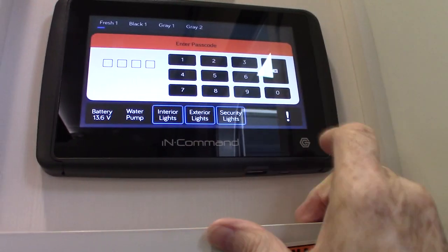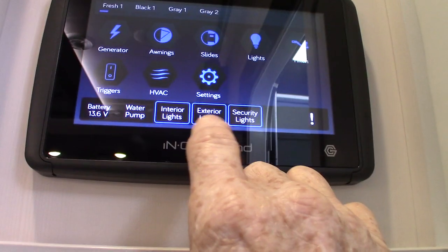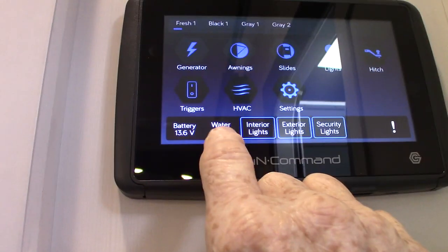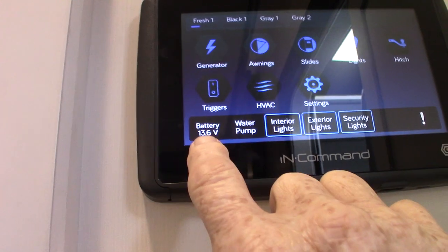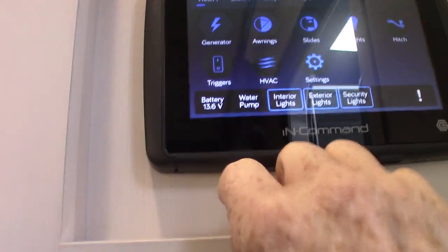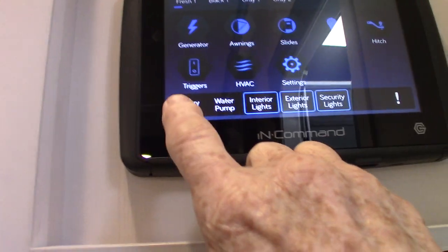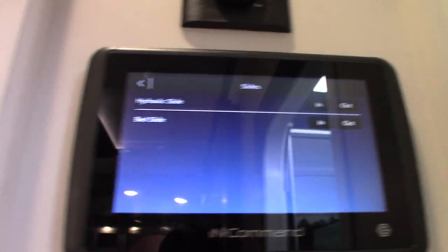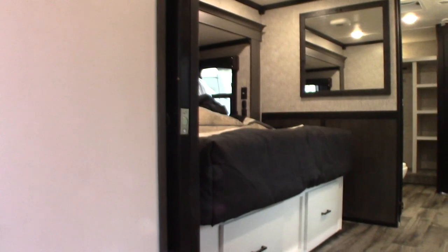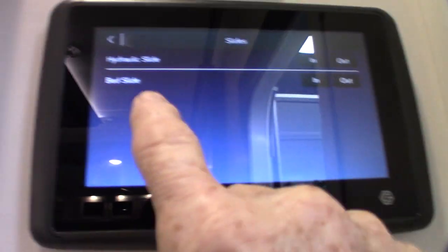When it comes to the control panel, you have master switches for your lights — inside, exterior, and security lights. You can operate your water pump right from here, and it always shows you how much 12-volt DC you have in the system, which is good to always know — especially for the leveling system, which wants close to 13 volts to operate correctly. Your slides are hydraulic — all of them except the bed slide, which is electric. You have one button to operate all the hydraulic slides sequentially, but your bed slide is separate.